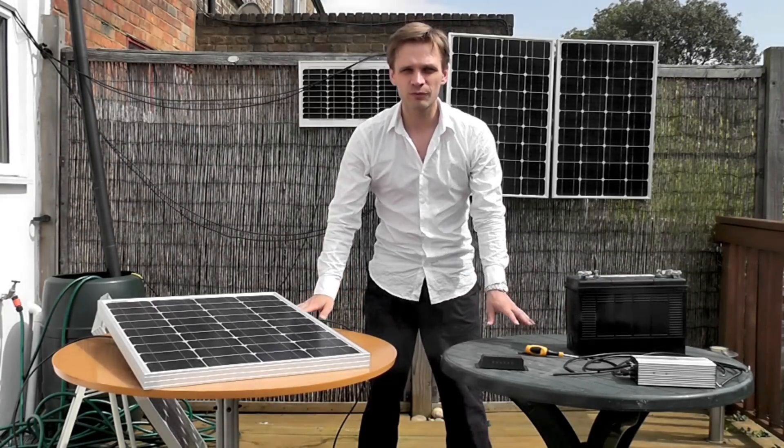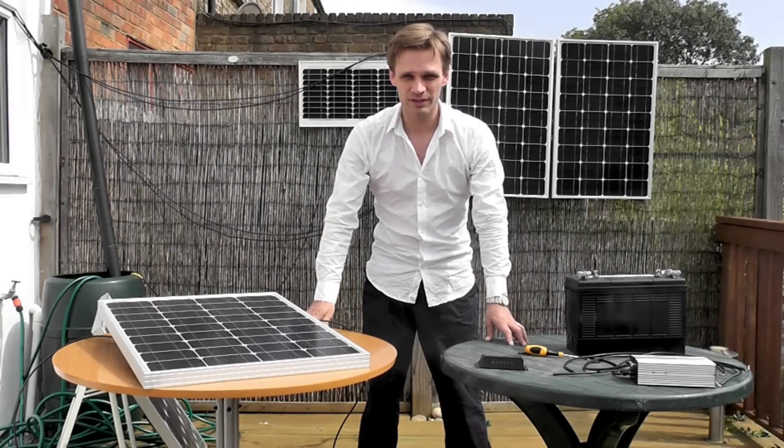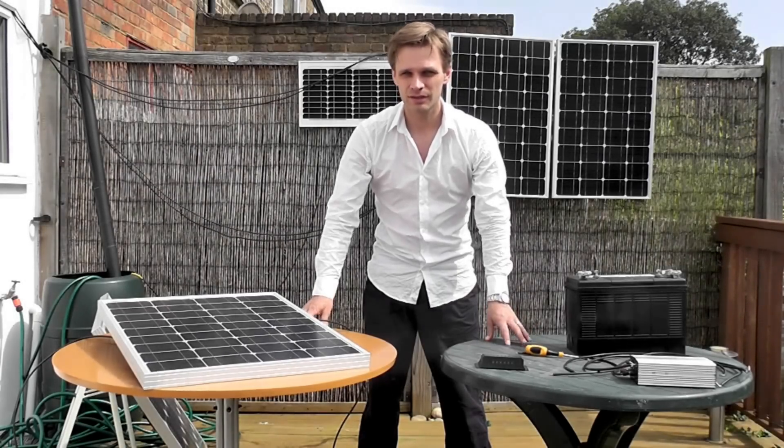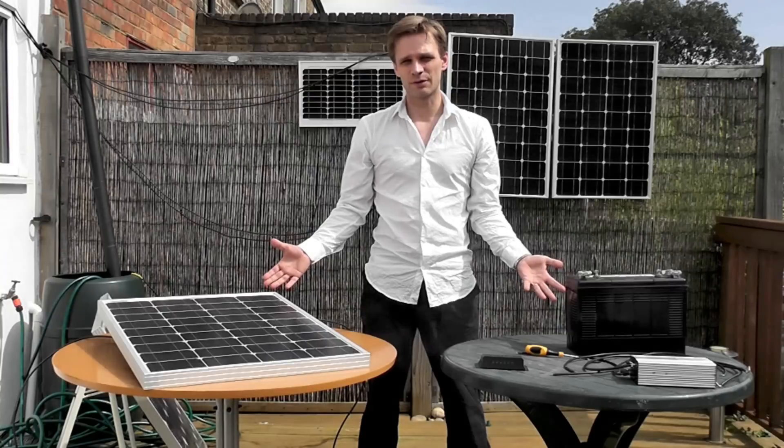Here I'd like to show you how to make a 240 volt system out of your solar system. That's 240 volts AC, which is exactly the same as comes out of the mains, so you can use it to power any normal household device.